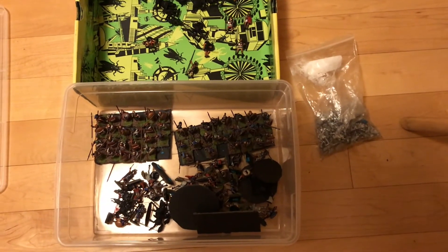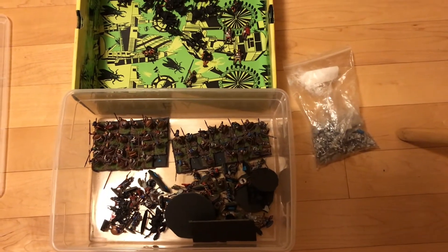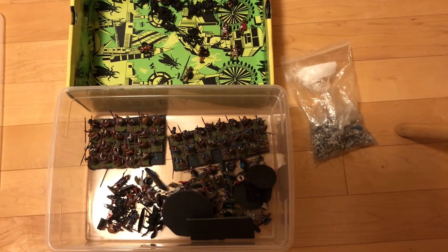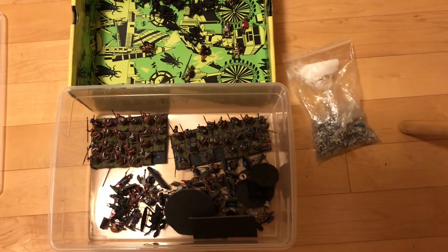The story behind this project is that when I first got back into historical wargaming in general since I was a kid, in 2018 I didn't have any plans to actually game with the figures. I was just kind of interested in the figures.